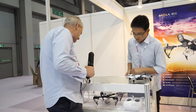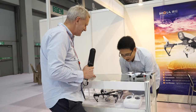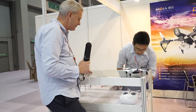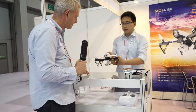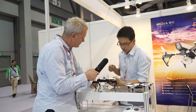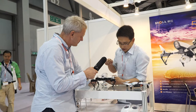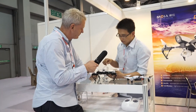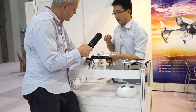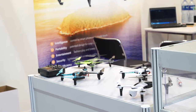They have cameras and they seem to have gimbals on them, and they're very small. We have our own special features, and it aims for people who like traveling. The forearms can be folded, so it can be portable for people who like traveling to take along.